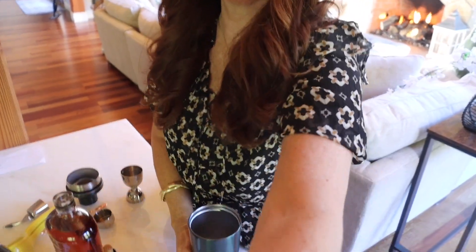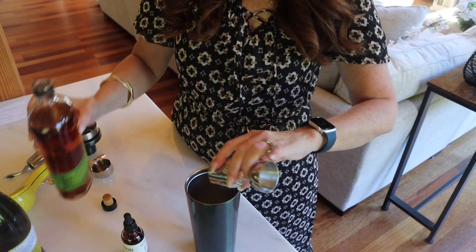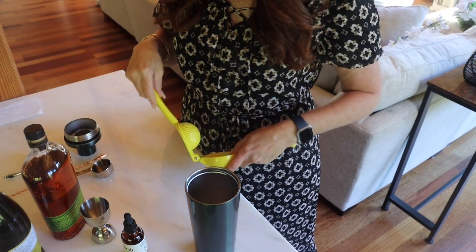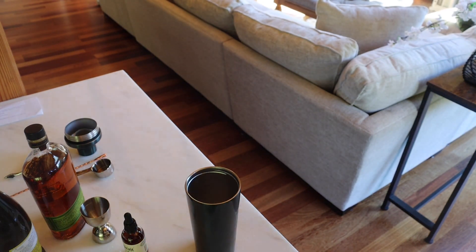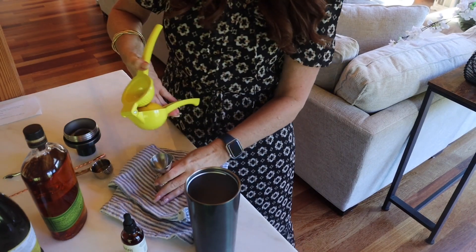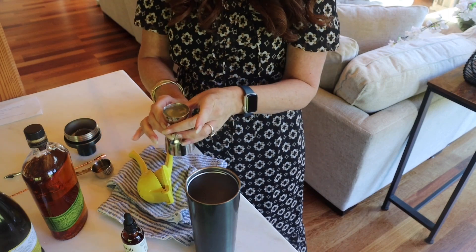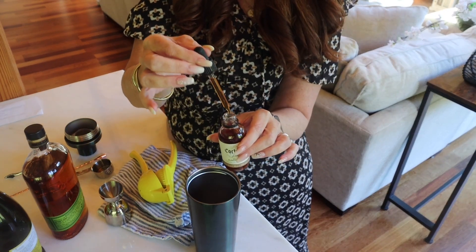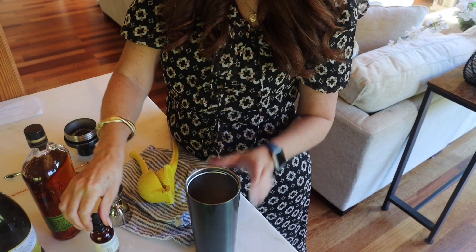We've got our cocktail shaker full of ice. First thing: an ounce and a half of your bourbon. Then two ounces — actually one ounce of lemon juice. Let me grab a rag because marble and acid do not go well together — we don't want to ruin the countertops. One to two dashes of orange bitters. Since I don't have a dasher, I have a little dropper. I'm going to put about five or six drops. It smells so good.